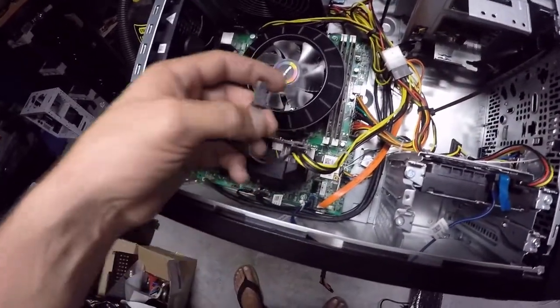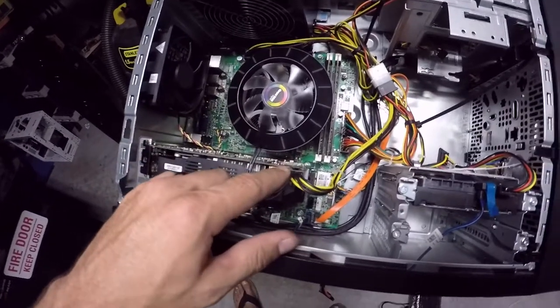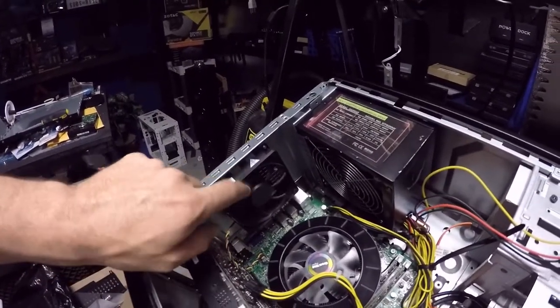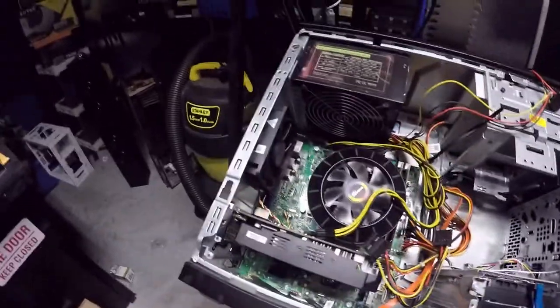One of the things I like about this power supply is that it has a two-pin adapter, so if he wants to upgrade later on from a six-pin to an eight-pin, he'll have that ability. And I do have an 80 millimeter blue fan that I think I can put in here to make it look better, so we're going to go ahead and do that also.